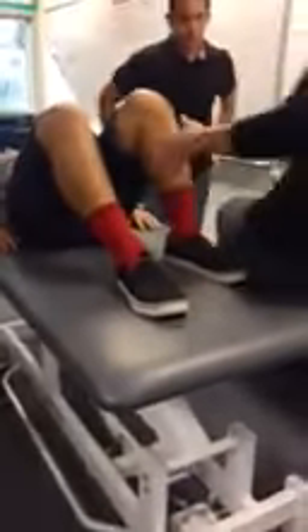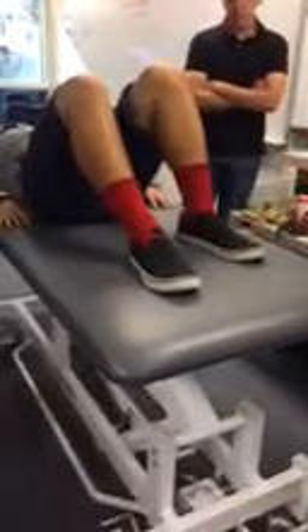Then we have the posterior drawer, which is PCL. Same hand placement, but now you're going to be pushing towards the patient. Sometimes you'll feel their hamstrings kind of protect because they won't stay relaxed. So sometimes I even have them relax their legs, not think about it, and then just do it again to see if we can get those hamstrings to relax. Test bilaterally. So posterior drawer for PCL.